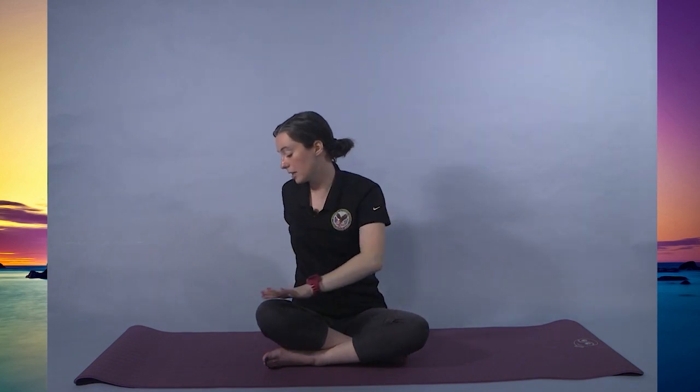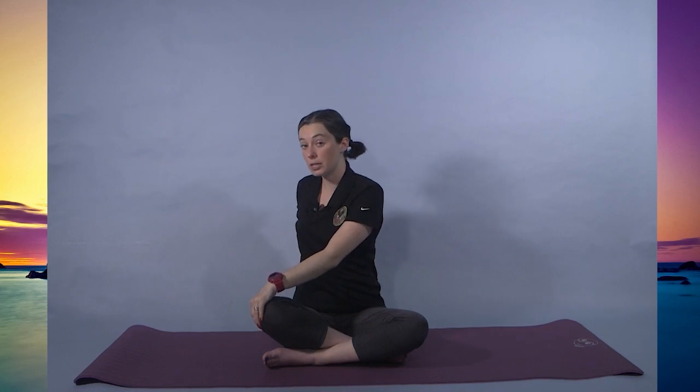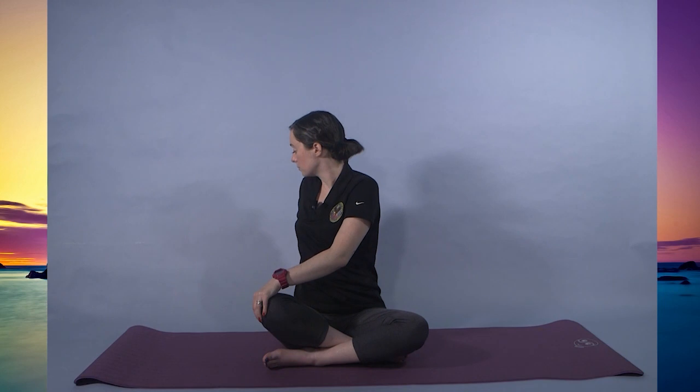Right hand comes behind, left hand comes to the knee. Option to hold here. Or if you want to deepen the twist, put that left shoulder forward, right shoulder comes back. Being mindful of the neck.